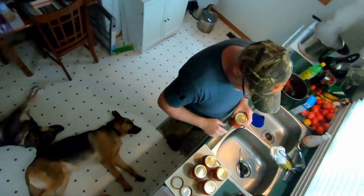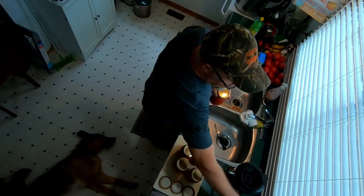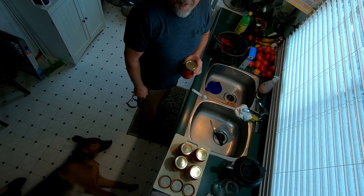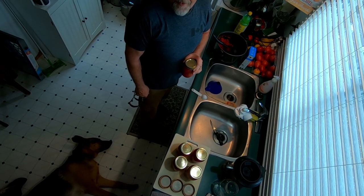We've got five jars of stewed tomatoes we're going to put in the boiling water for 40 minutes. It is a cool fall day here in southwestern Ontario. Today's video we're going to be doing some canning, but first I want to go look at what's left of the garden.